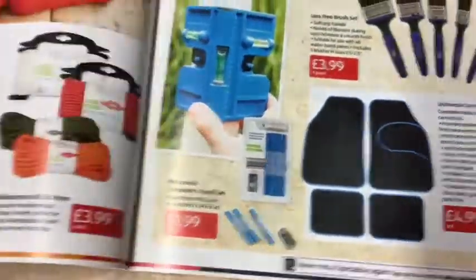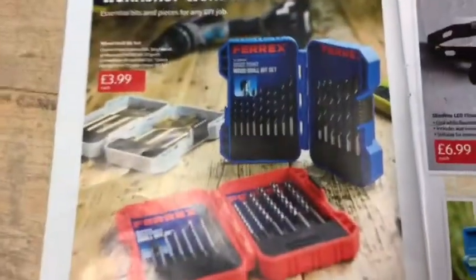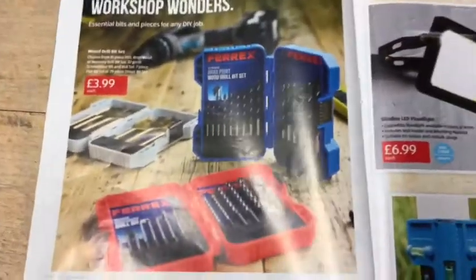Then there are kids' grow-your-own kits, lawn seed, weed feed and moss killer, glazed pots, and path and patio cleaner and weed killer. You know what it's like this time of year — you wish it was just plants growing as easily as the weeds do!